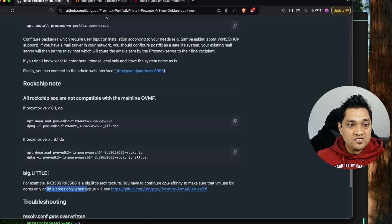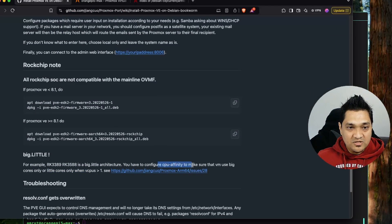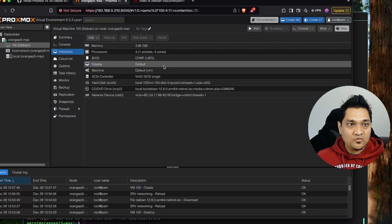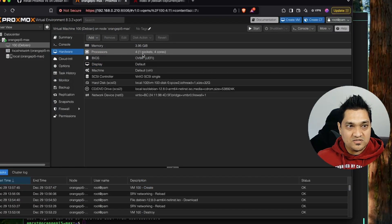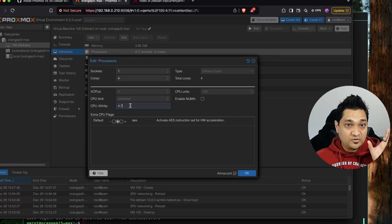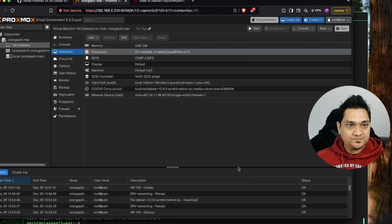Before we start the VM, we need to go to the hardware section and make some changes. According to the documentation, we have to set CPU affinity because the RK3588 has eight cores split into big cores and little cores. We'll be selecting the major cores. I'm going to open the processors setting and in the CPU affinity specify cores four to seven — processor numbers are zero to seven — and click OK. Now our virtual machine configurations are all ready.